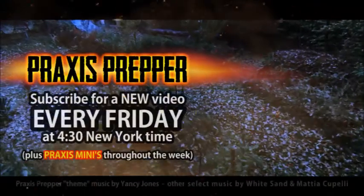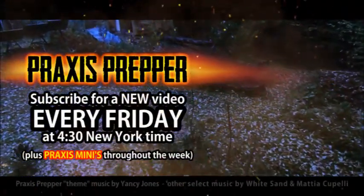Thanks for watching. Please subscribe and tune in every Friday at 4:30 New York time for a new video.